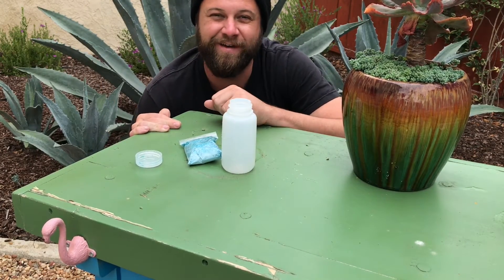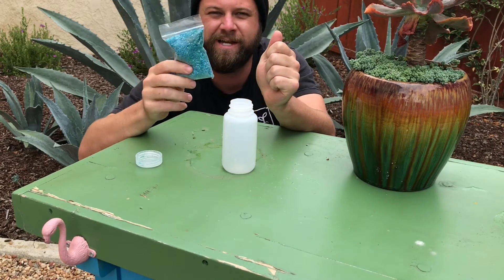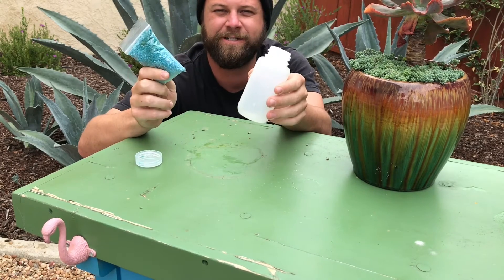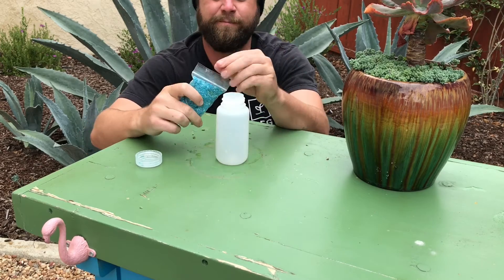How's it going everybody? Mark with Veg. I'm going to show you how to mix your pre-measured, pre-packaged nutrients with your shaker bottle. You do this once a week for your reservoir. Pretty simple.